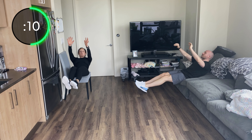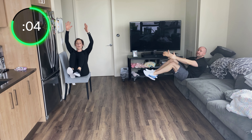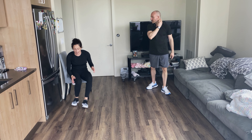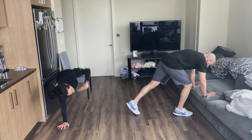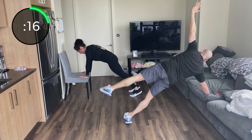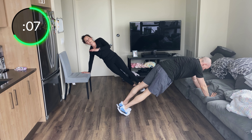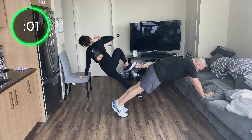Raise those arms up — come on, reach them high — try not to reach them forward, reach for the sky. If anybody wants to go to a decline, rotate elbow to knee — it's a bit of a challenge. Or stay on your incline — we're doing inclines and declines today, challenging our body in new directions. We love to try new things around here.